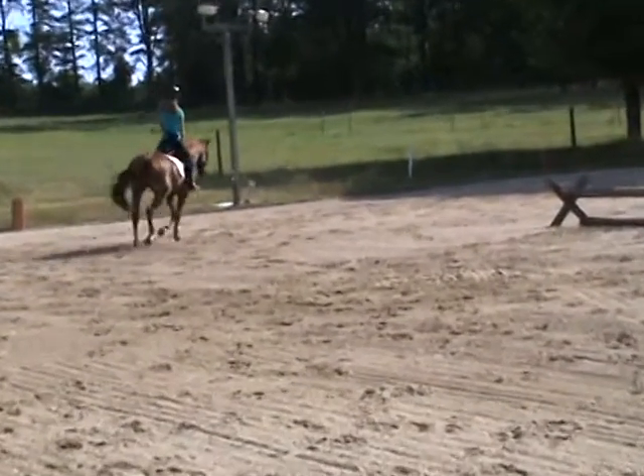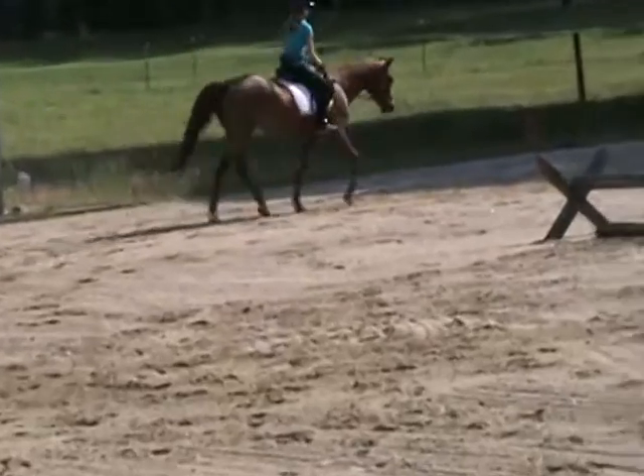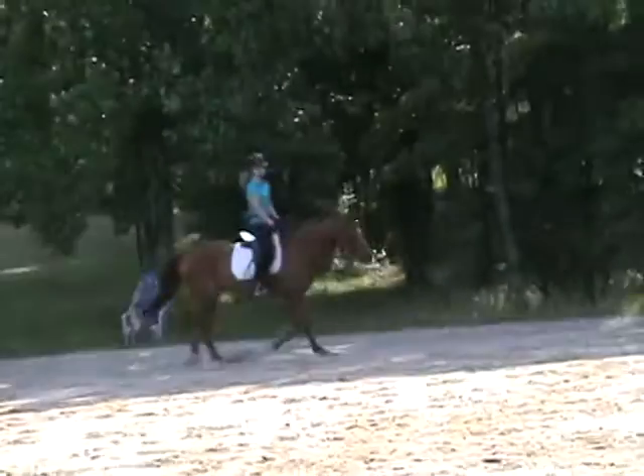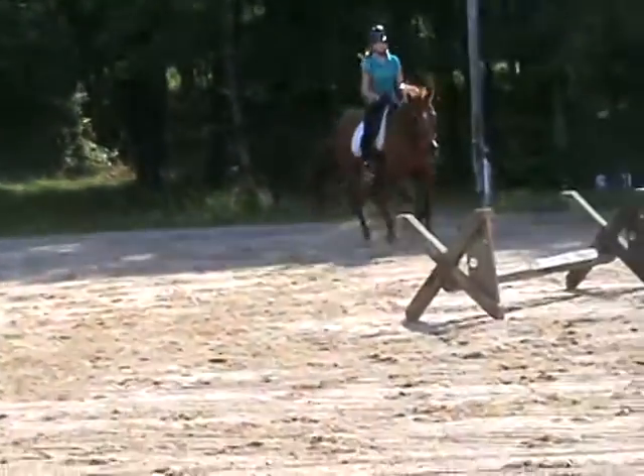You didn't mind that. Good. That looks lovely. His trot looks a lot softer.